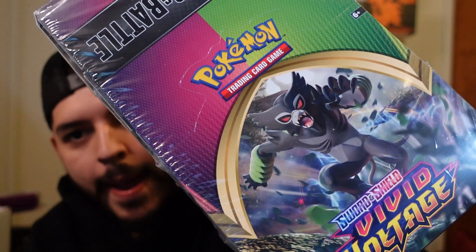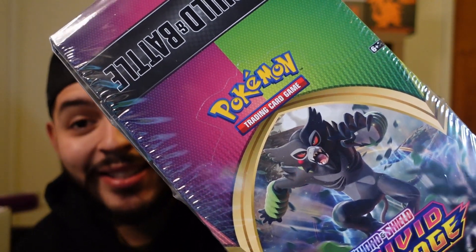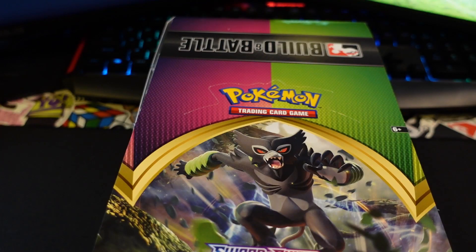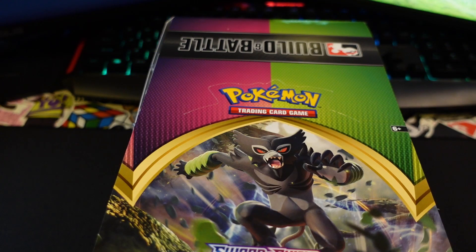What's up YouTube, welcome back to Reviews Unplugged! Today we've got a Build and Battle Box - look at that, a whole box. Everybody's super hyped about Vivid Voltage. Today is the pre-release event and I managed to go to my local LGS and buy the Build and Battle Box case itself. We're gonna see a pull rate for the Charizard, so let's get into it!